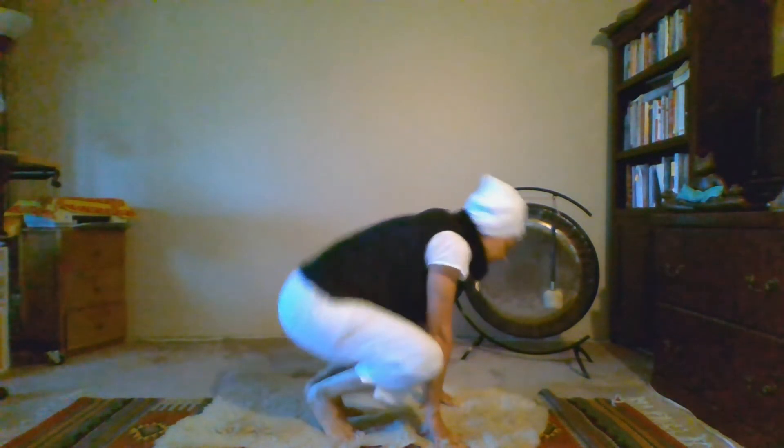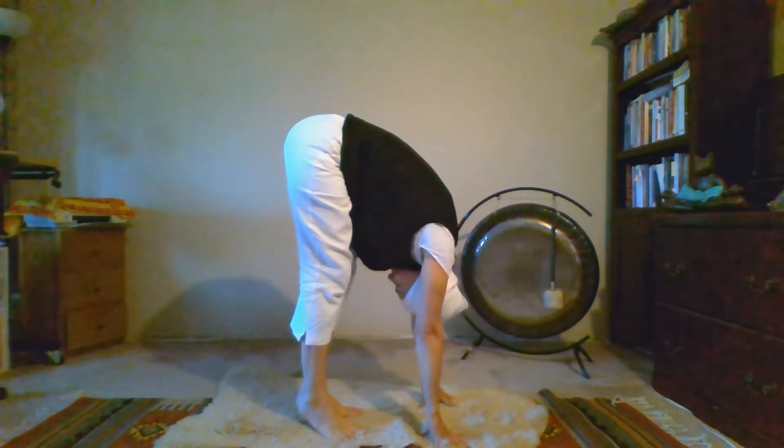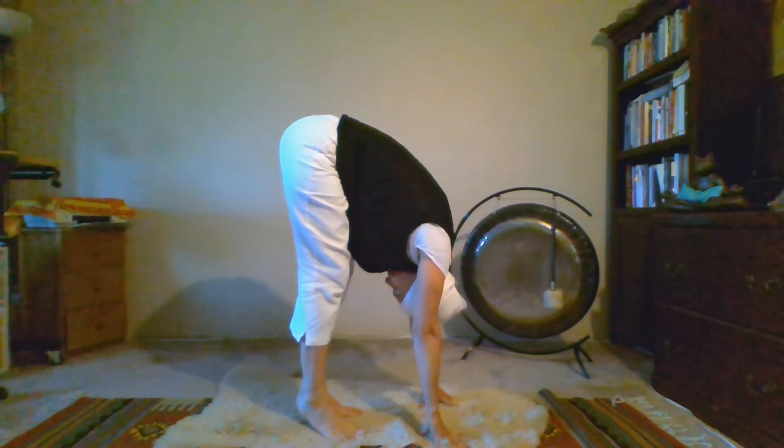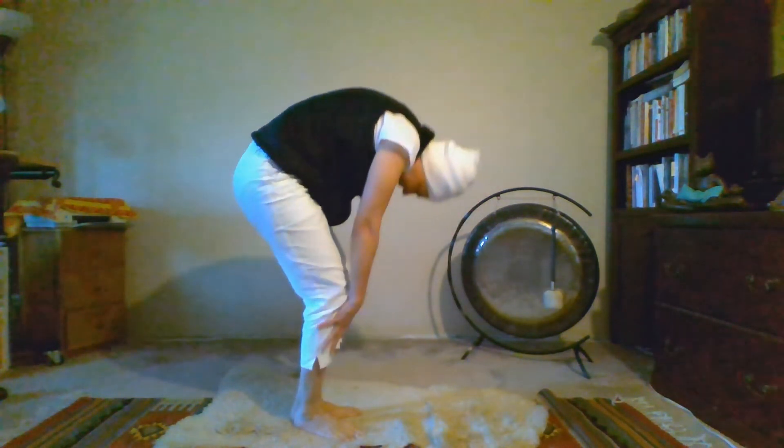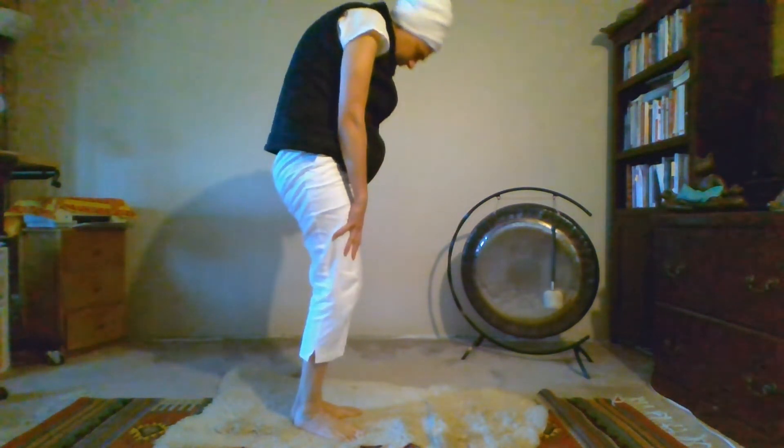When you complete the 11, inhale up — heels are still off the floor — exhale, slowly bring the heels down, slowly bend the knees and roll up.